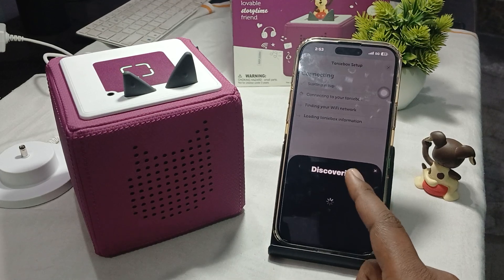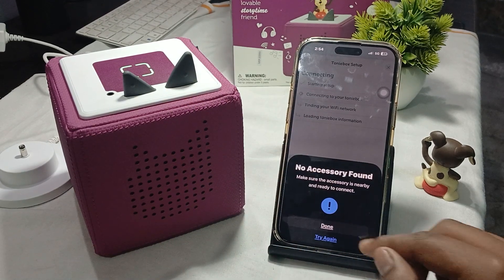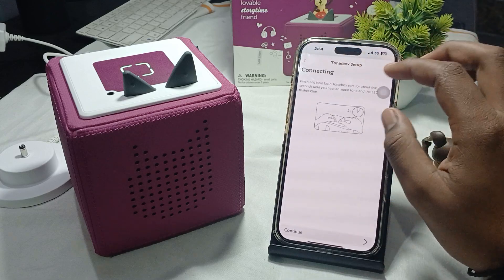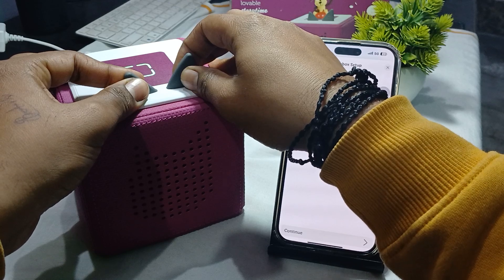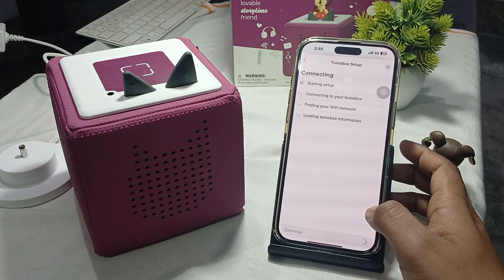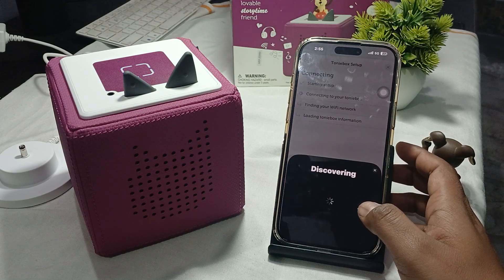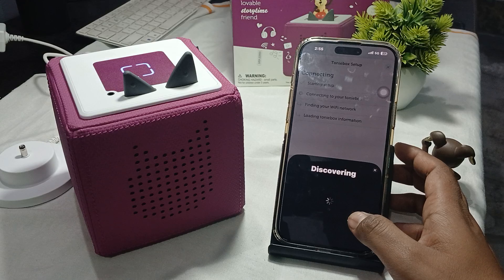After a few seconds it will automatically connect your Tonie with your Wi-Fi. If it shows an error again, go back, press again your one two three four five, then tap Continue, and look for the blue light. Wait a few seconds, then tap to connect to your Tonie and find your Wi-Fi network. Start discovering, and tap on the Setup option.